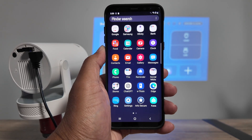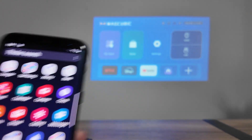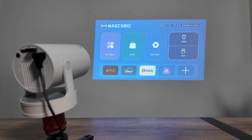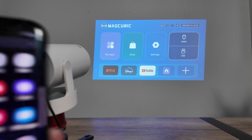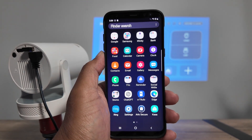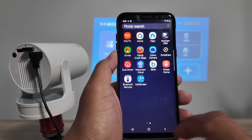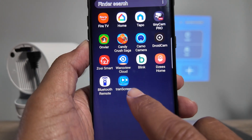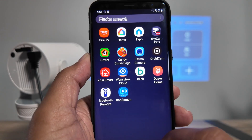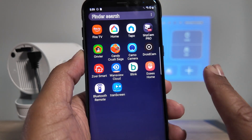Let's talk about how to connect an Android phone to a HY-300 projector. Here on the screen I have the Magcubic HY-300 projector, and my phone is a Samsung Galaxy S8 Plus. I have this app called Tram Screen that I use to screencast or control the projector.